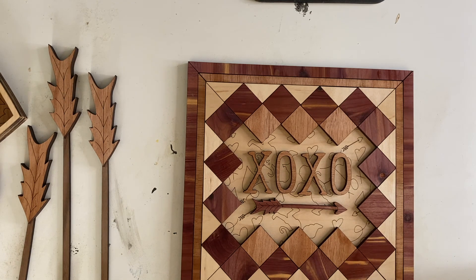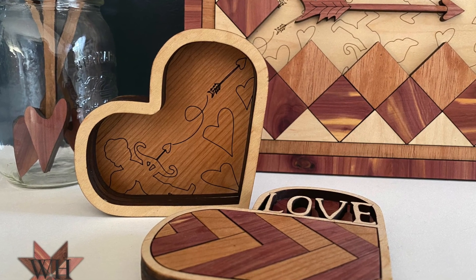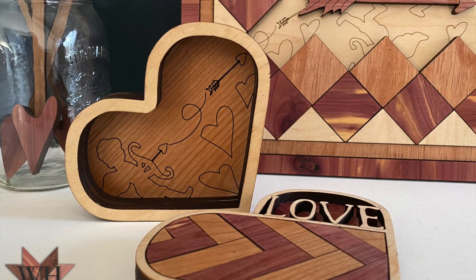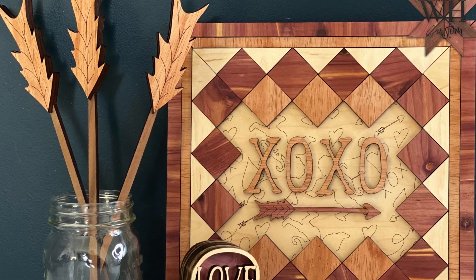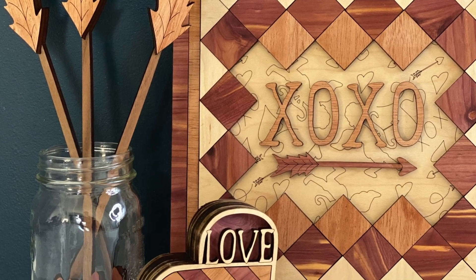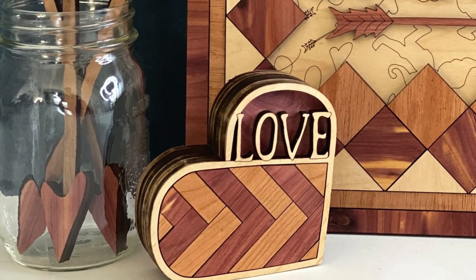I think that's it. I love this collection — I think this is such a cute collection. I hope you guys like it too. Please comment below if you enjoyed the video and if you'd like for me to make more like it. Thanks for watching.